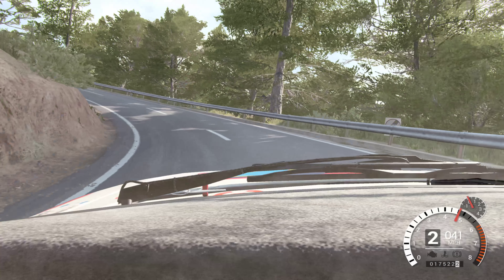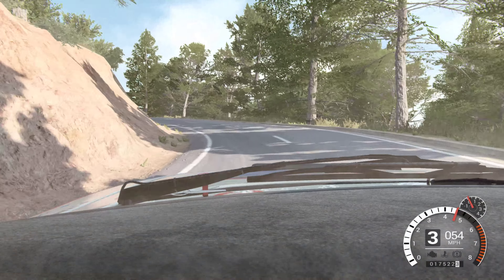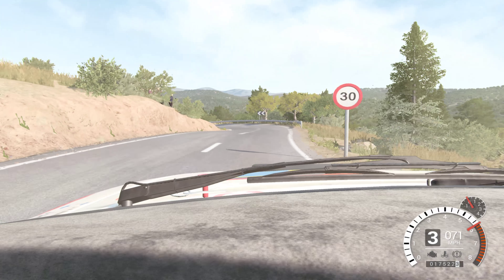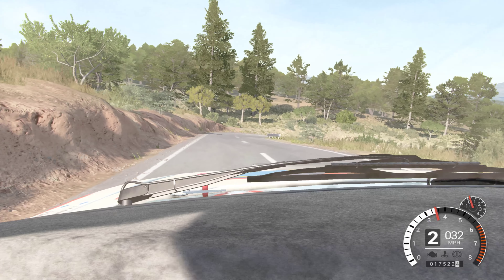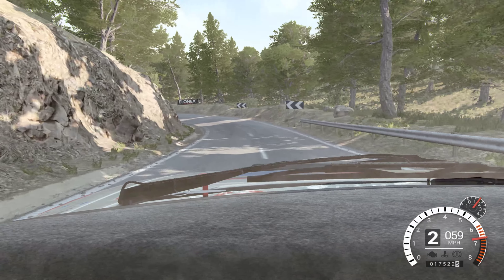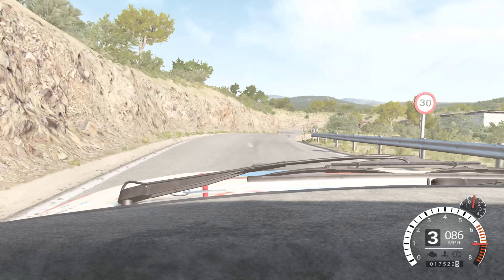And left one, through dip, right six, over crest, left three, through dip, 40, crest, back, right six, 80, right six, into left one, long, open hairpin right. I'm not going that fast. And left four, 60, right six, left six, and hairpin right.